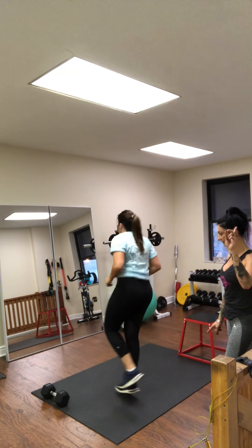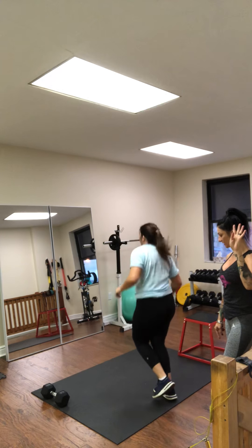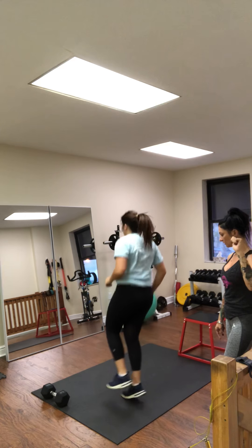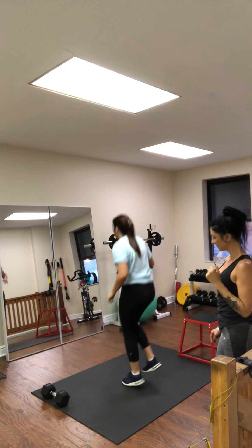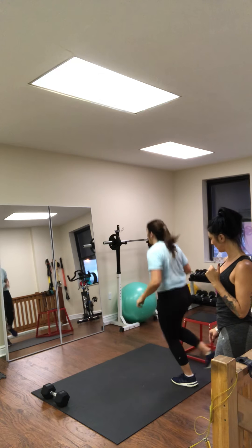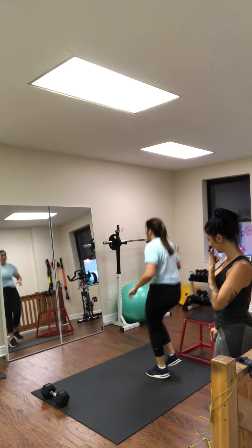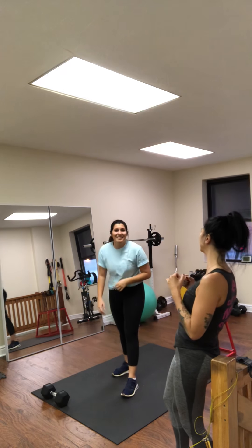Forward, back, side to side — that's one rep. She works through reps 1 through 10 on the first leg, then switches to the second leg and works through reps 1 through 10.